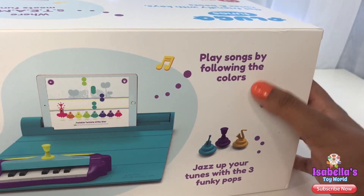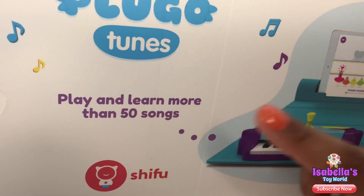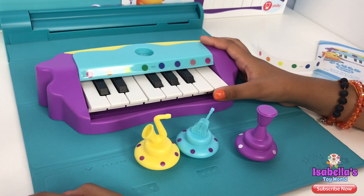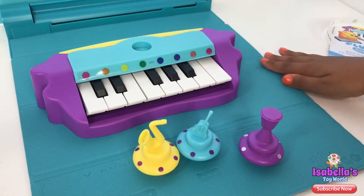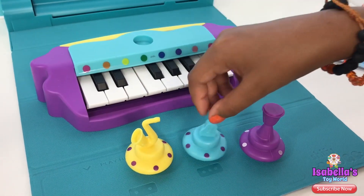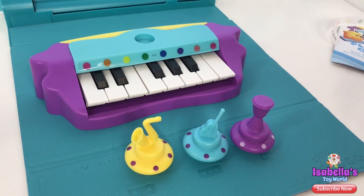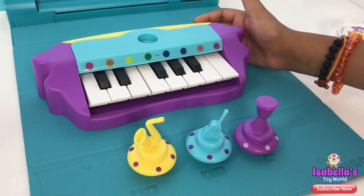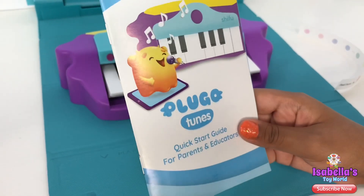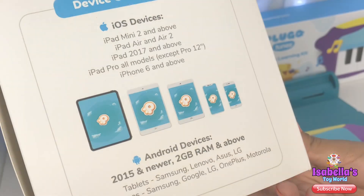Play songs by following the colors. It comes with three funky pops, and you can play and learn more than 50 songs! So we just removed the piano from the packaging. It comes with a gamepad and three pops — jazz music, guitar music, and drum music. And of course the piano! It comes with two sets of stickers, and of course it comes with your instructions guide.